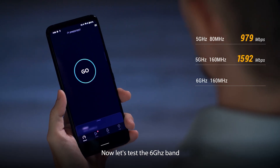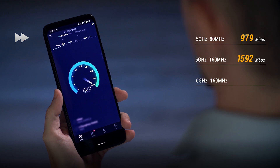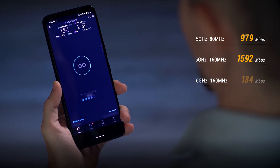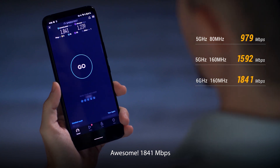Now let's test the 6 gigahertz band. Awesome — 1841 megabits per second.